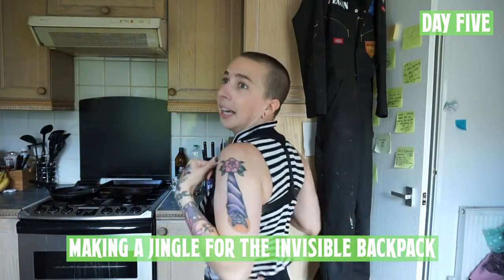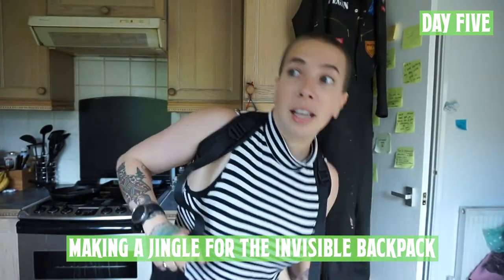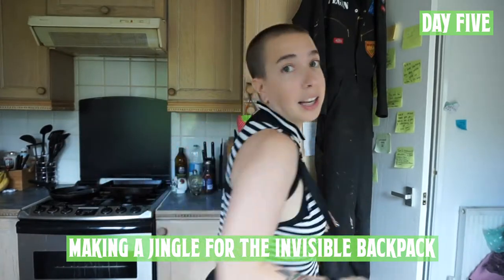Invisible rucksack, invisible bag. Hey Shaz, what's in your invisible rucksack? Is it an apple, is it a pear, is it a pair of pants, is it a pear of your underwear? Can't think of anything that could go next other than pants or underwear. So we still don't have a jingle for the invisible rucksack.